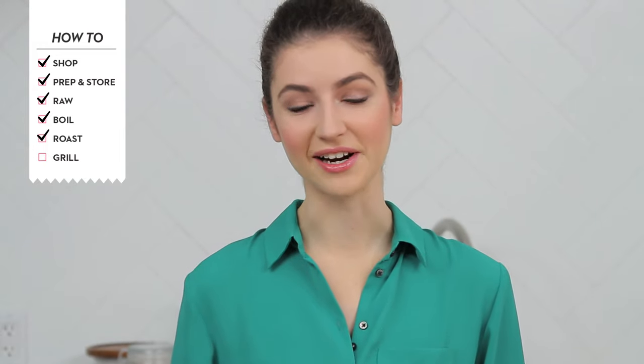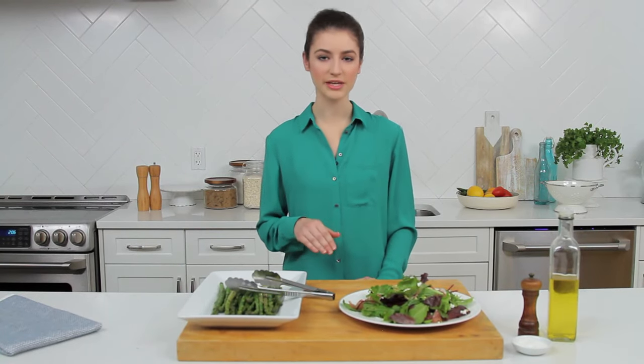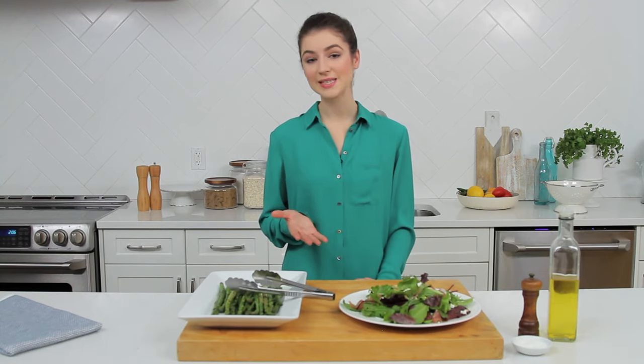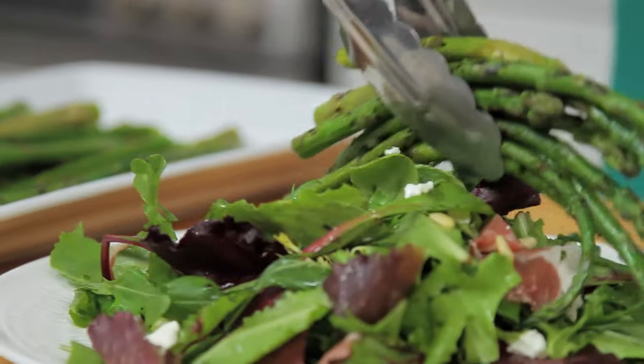My favorite way to prepare asparagus is on the grill. It brings out a meatiness you might not normally expect. What I do is toss with some oil, salt and pepper and lay the spears crosswise on the grill. Cook for about six minutes turning frequently. This is so good served warm over a bed of greens with goat cheese, prosciutto and pine nuts. For more delicious asparagus recipes head to chatelaine.com.